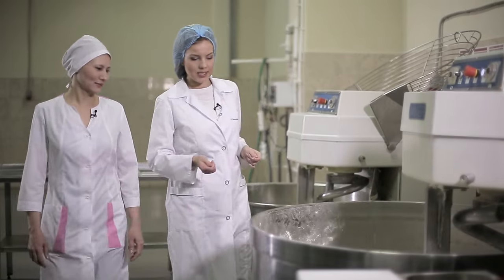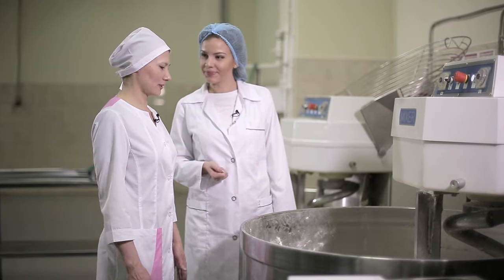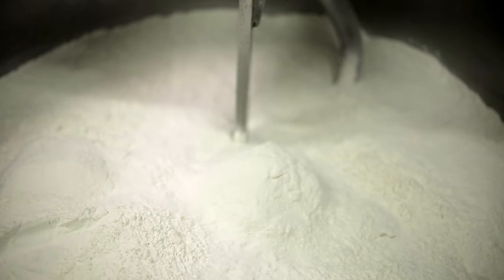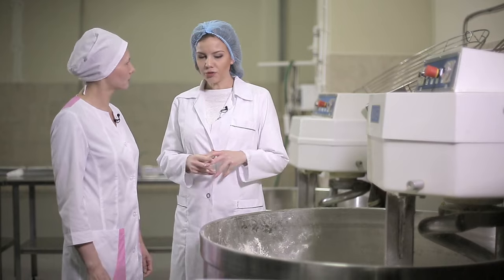Here we are going to knead the dough for white loaves. We've got 200 pounds of wheat flour here. This is 200 pounds of flour, and all the ingredients in the recipe are calculated for every 200 pounds. How many loaves will come from this much flour? Around 250 to 280. We'll find out later. 250 loaves will be more than enough, I think.